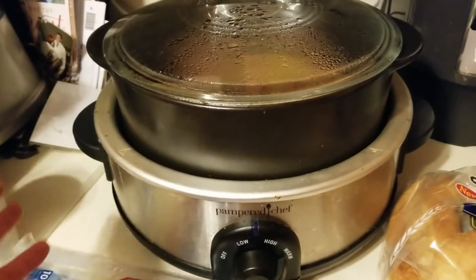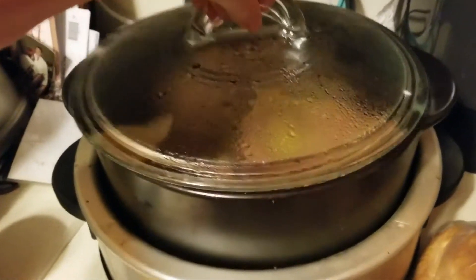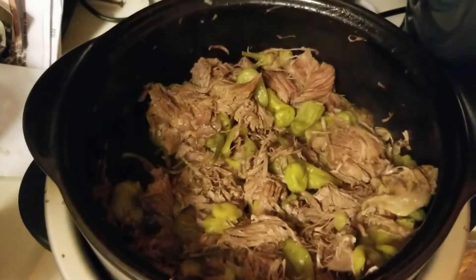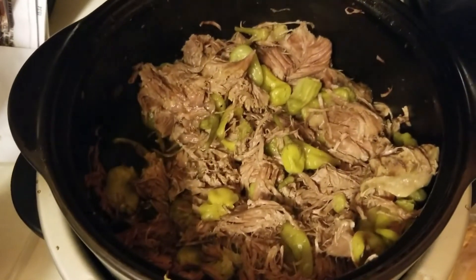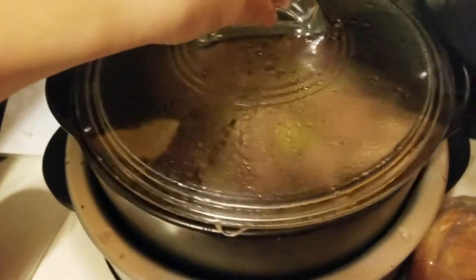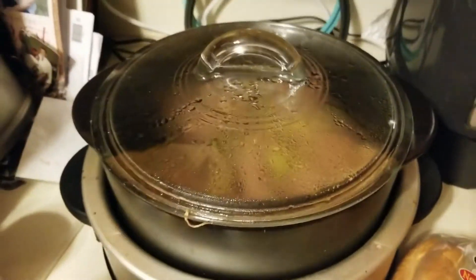I just used it today — it cooked for eight hours. I just dumped all the water out and we made sandwiches. It's Italian beef with pepperoncini.